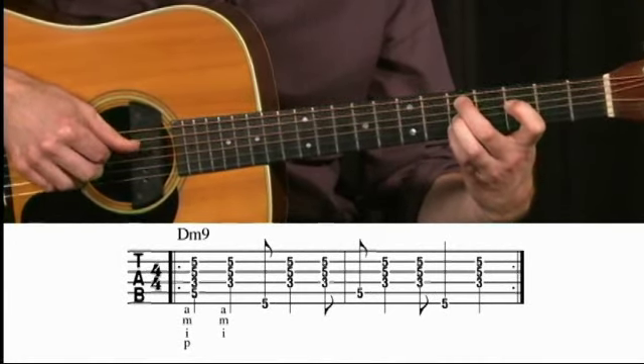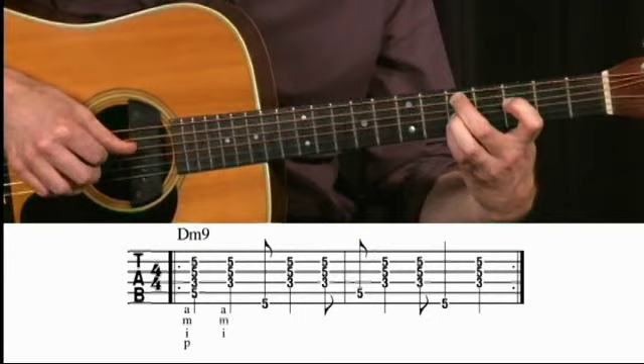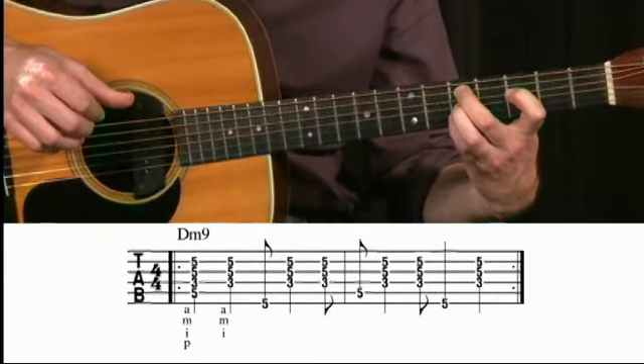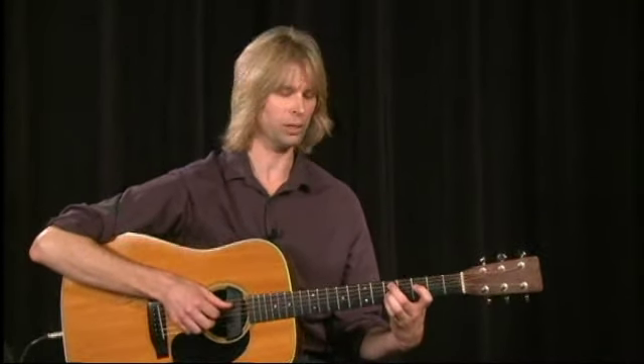And a little slower. This is a bossa nova pattern, and I'm using a D minor 9 chord, but any chord will work.